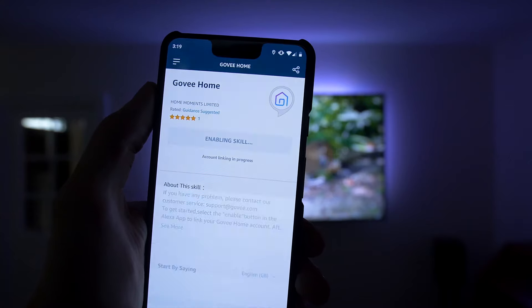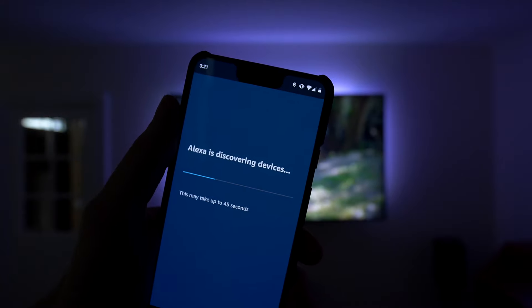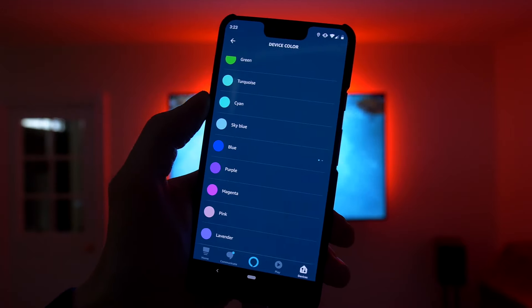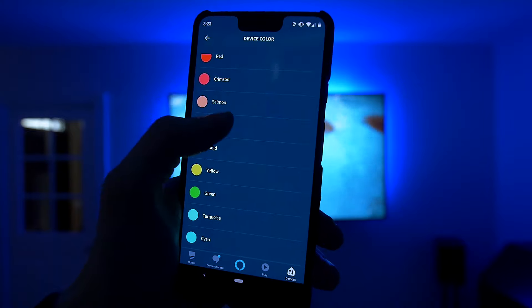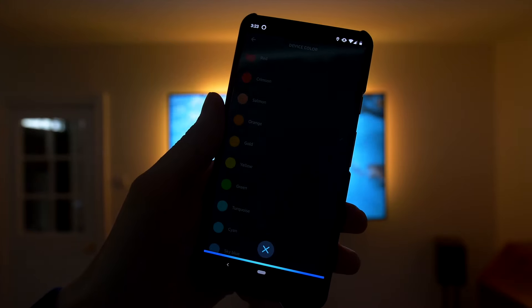Possibly the biggest reason to buy this backlight over the previous model is the Alexa integration. It works extremely well and is possibly a bigger selling point than the Ambilight itself. Once configured through the Alexa app, the LEDs are available to your Alexa devices just like any other smart bulb. There's a minor delay between asking Alexa to turn on the lights and seeing the result, but it's very insignificant and only slightly longer than controlling other devices.